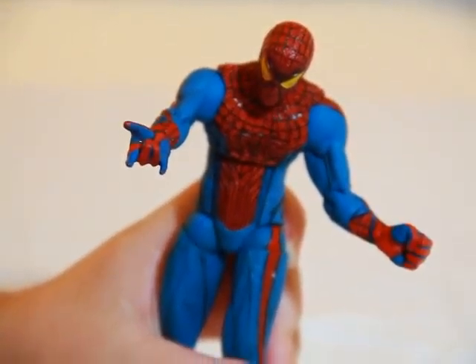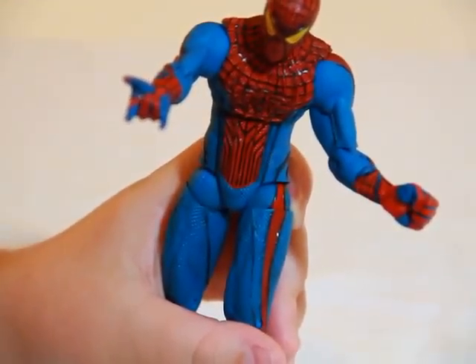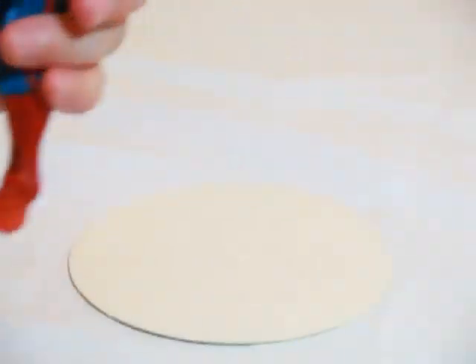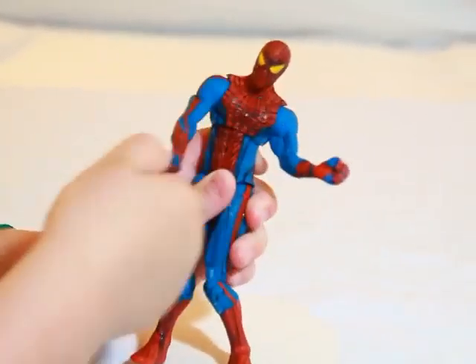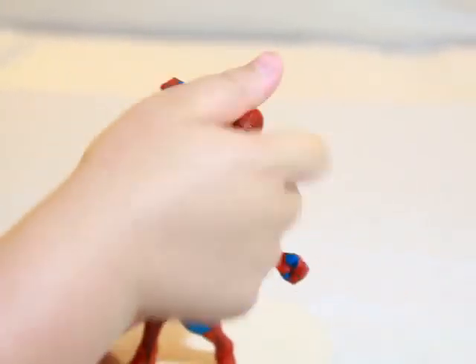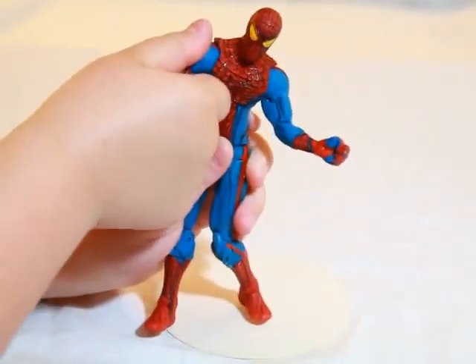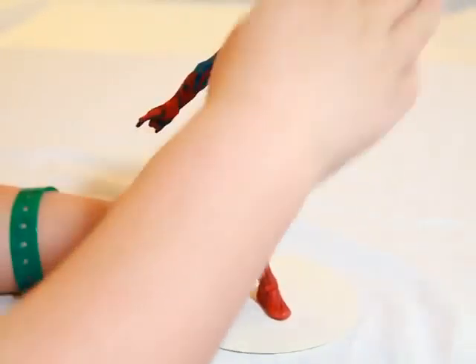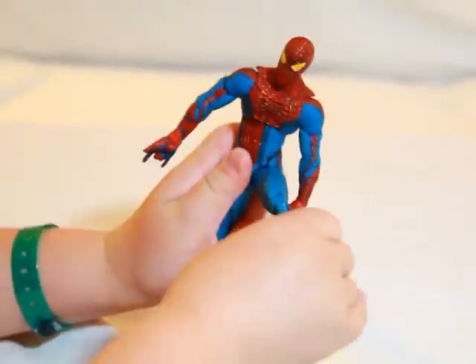I'm just trying not to hit the camera around with this one. I'm trying to get him to stand up a bit. He has interchangeable hands — I'm not going to swap them all out, but the fist and the web-shooting pose are just classic.